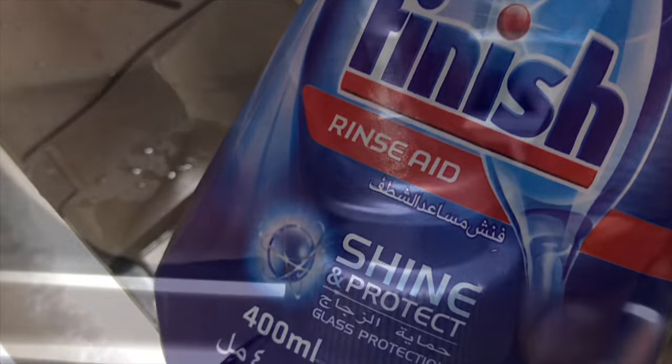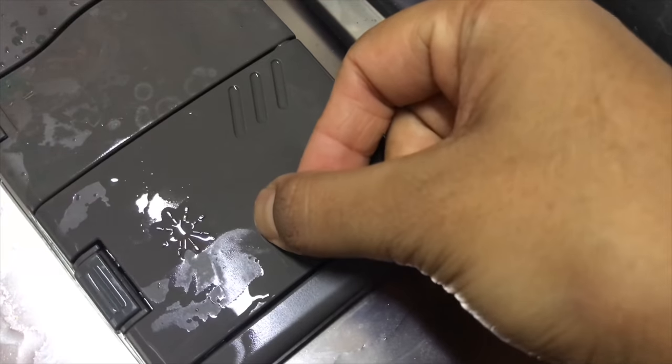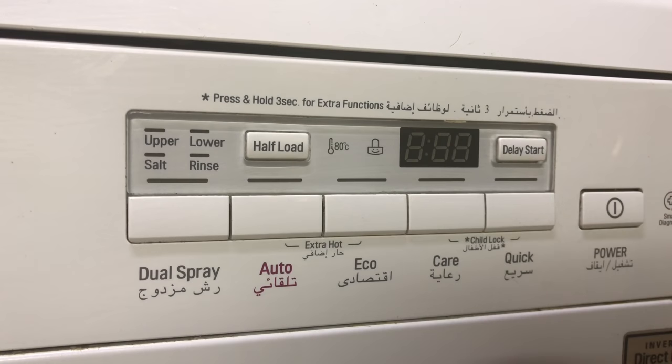In the other section, you'll be adding the rinse aid, which helps in removing any white spots from the dishes that would remain after cleaning.